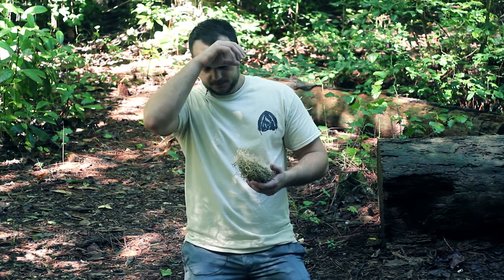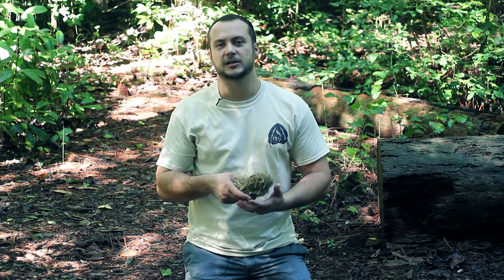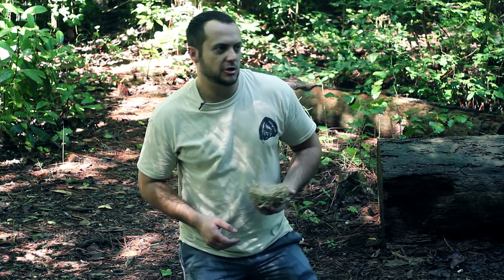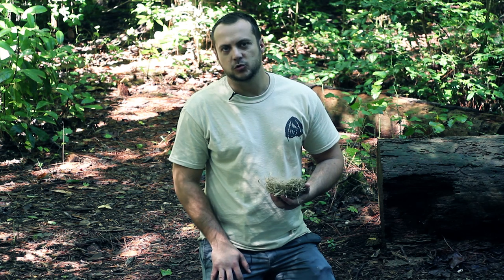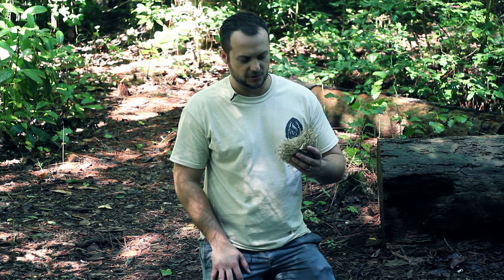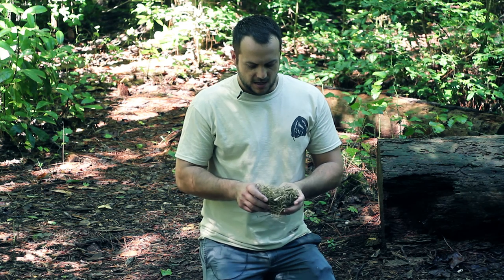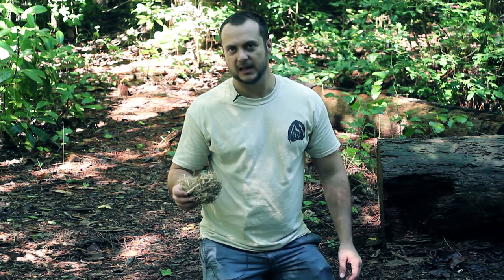The final component is your bird's nest. This has to be very dry and very fluffy. You can use bark off a tree, weeds, grass, jute twine - a multitude of things. You want it to simulate a bird's nest shape, and most importantly it needs to be dry and fluffy.